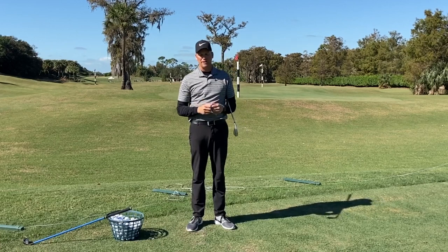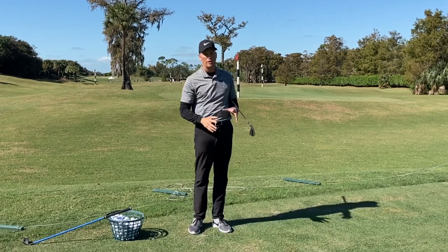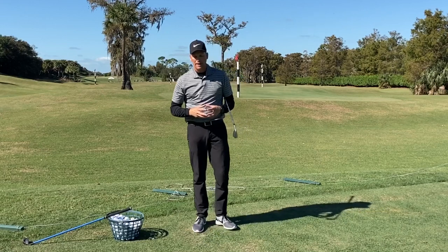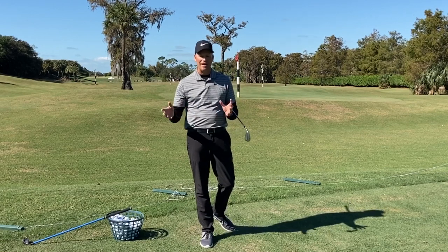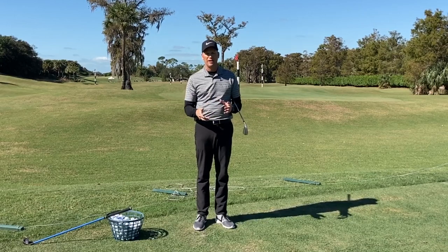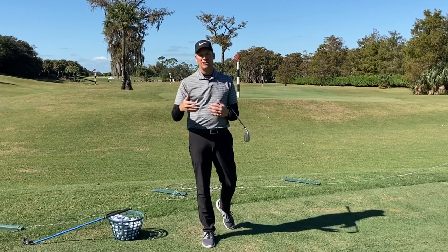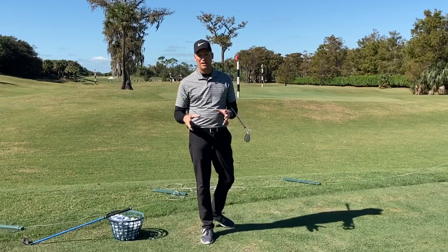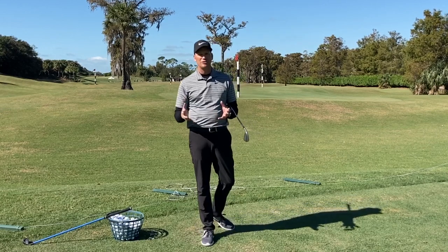A couple years ago I had a guy come to me, and to watch his swing you would say he was swinging at 140 miles an hour — just wicked fast and short. I had him on my TrackMan and at the time I would usually hide the clubhead speed because people look at it and they're not happy. I gave him a drill we'll do later, actually working on slowing him down, and in the process of slowing him down he actually got faster. He gave me that really quick swing again and I glanced at the clubhead speed — he only gained two miles an hour.